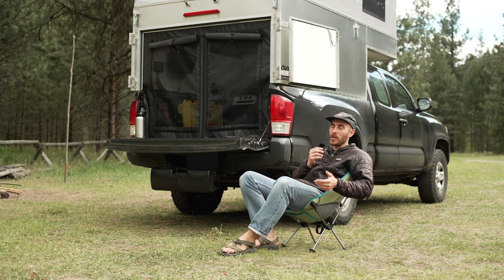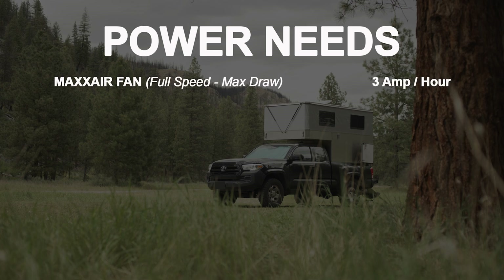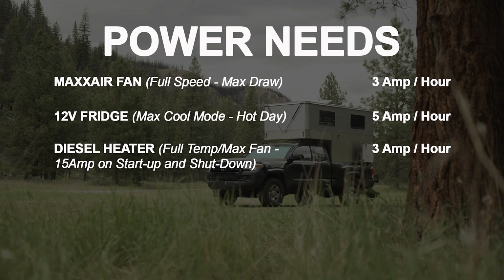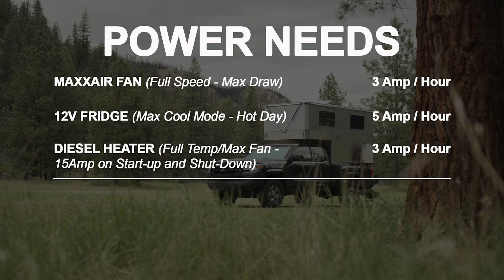Here's my list. The MaxAir fan can draw up to 3 amps per hour at full speed. The 12 volt refrigerator can pull up to 5 amps per hour on max cooling mode. The portable diesel heater can pull up to 3 amps per hour, but uses up to 15 amps per hour on startup and shutdown — which is really important, because most other portable power systems don't have 12 volt outlets that can handle that much amp draw.